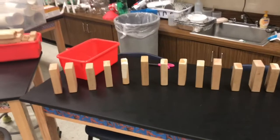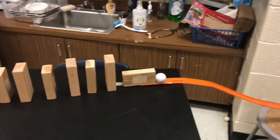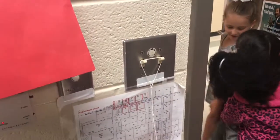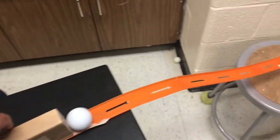The end of our Rube Goldberg device with the dominoes leads the last table over to this block, which then pushes the golf ball down the track. The golf ball hits the block into the basket, and the basket will tie the string which pulls down on the light switch. And so, here's how it works.